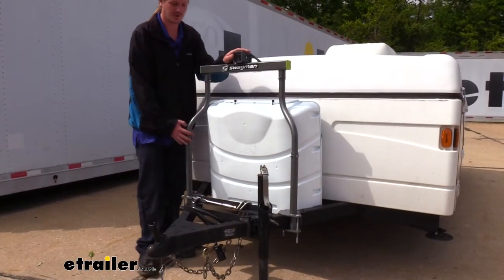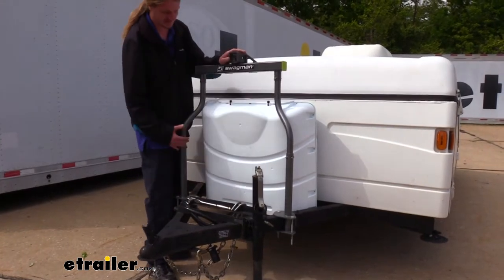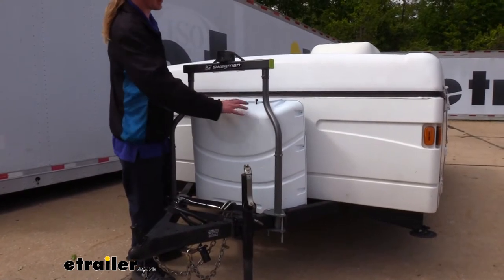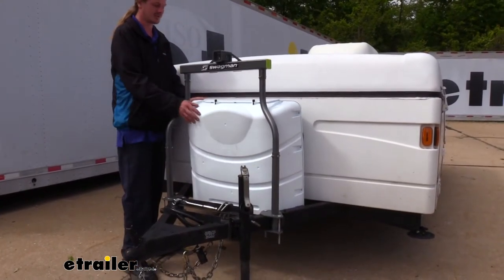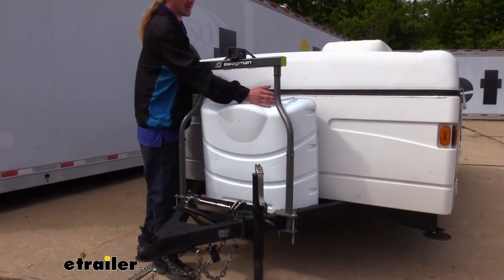It does have a maximum of 100-pound tongue weight, so keep that in mind. It is a universal fit designed to work with your A-frame trailer. You can mount it in various locations as the arms are adjustable, and the design allows it to go around your propane tank. You can see ours installed — it sits right above our propane tank cover.